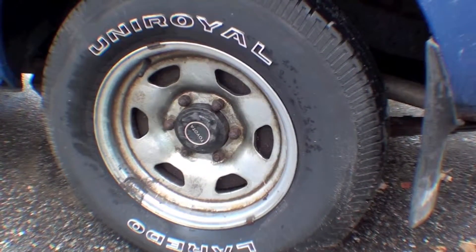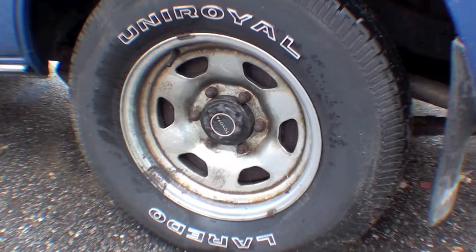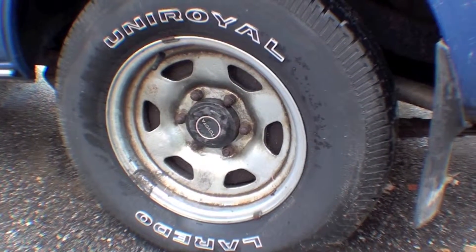We're trying to make a very stock-looking FJ60 out of this, and one of the things we really appreciate is a fresh set of chrome wheels, so these will be coming out and being replated.